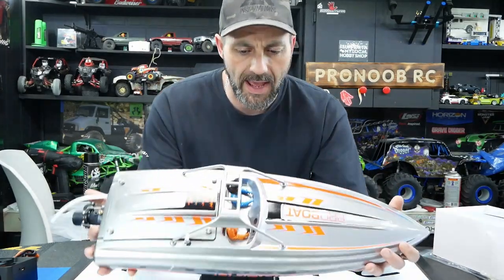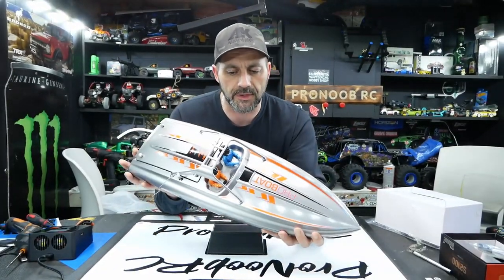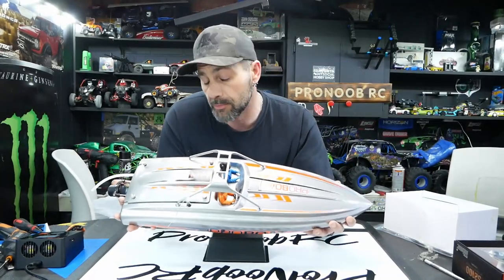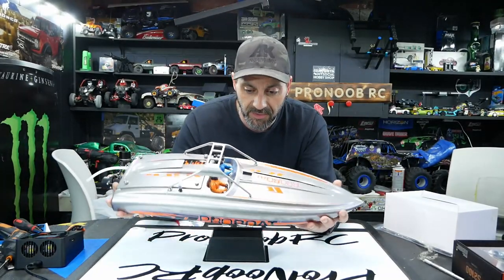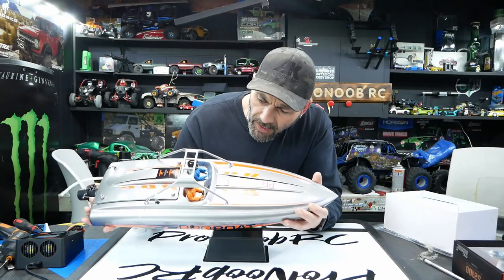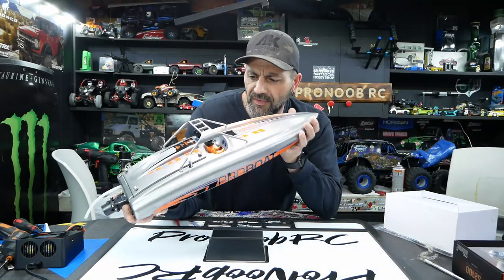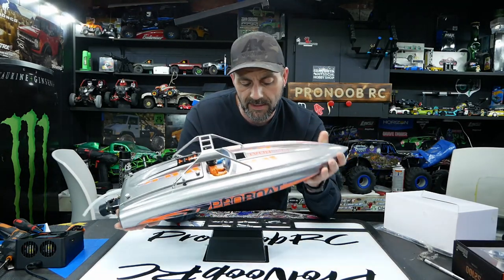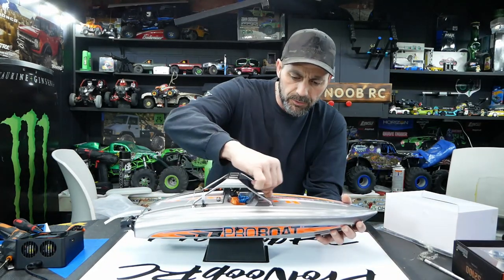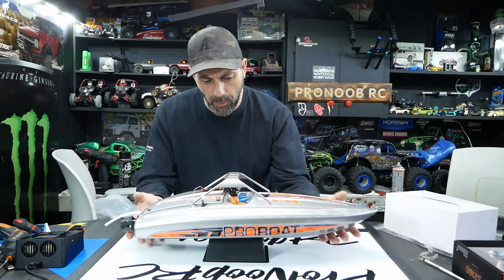That boat looks fantastic now that we have it out of the box. We've got the little driver on the right-hand side — boats you drive from the right, not the left, depending on what part of the world you're in. Around here we drive on the left. We've got the little blue and orange driver in there. Their faces look like they hit a wall — they're very flat. We're probably going to find some different heads for them. We do have plans for this boat — we'll reveal that at the end of the video.